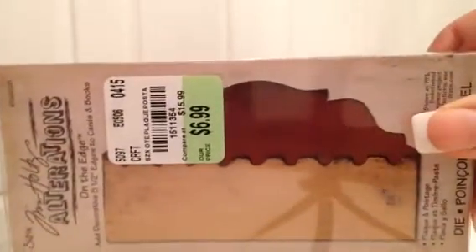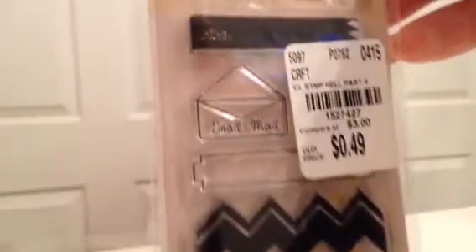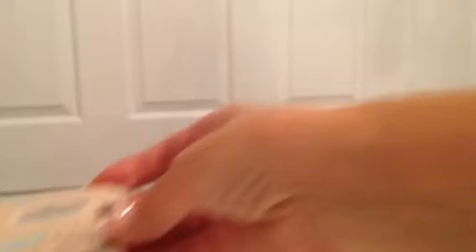I also picked up this Tim Holtz On the Edge for $6.99 - I don't have this one and I really do like his On the Edge for certain things. Then here is the Prima Hello Pastel small stamp set for 49 cents. I had to get the snail mail one with the little envelope - way too cute. And I picked up some Prima paper clips for 99 cents, normally $5 - perfect for pocket letters and planners.